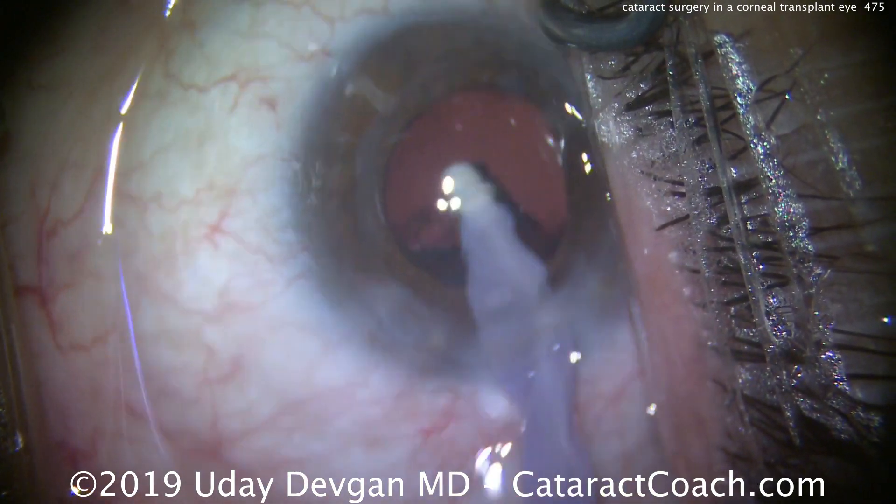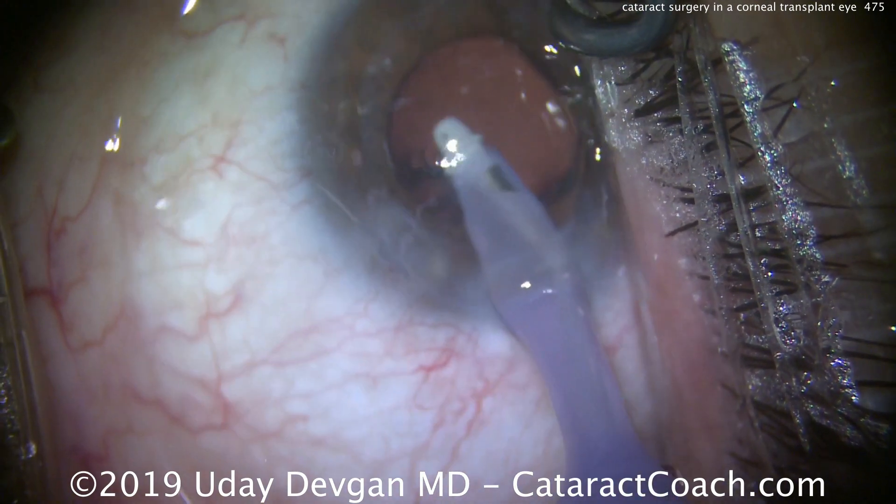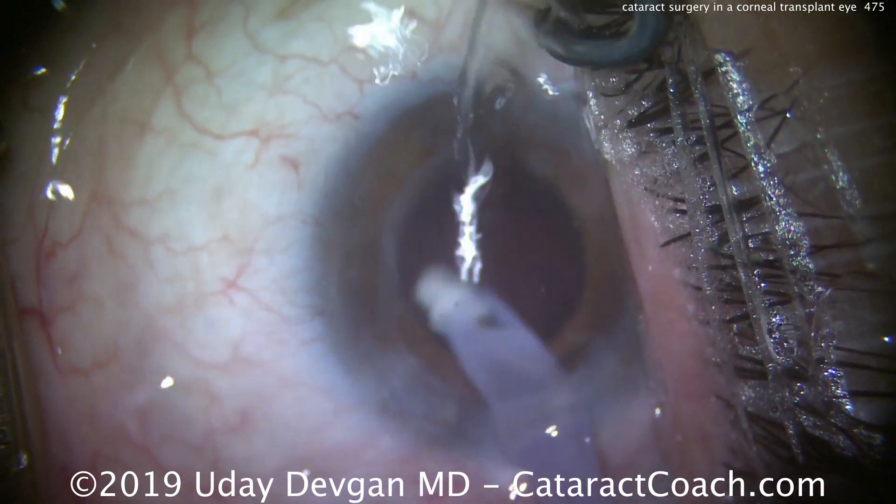Cortex removal here — making a nice, complete removal of all the cortex. That's taken care of quite nicely. Now we're going to put the lens in.